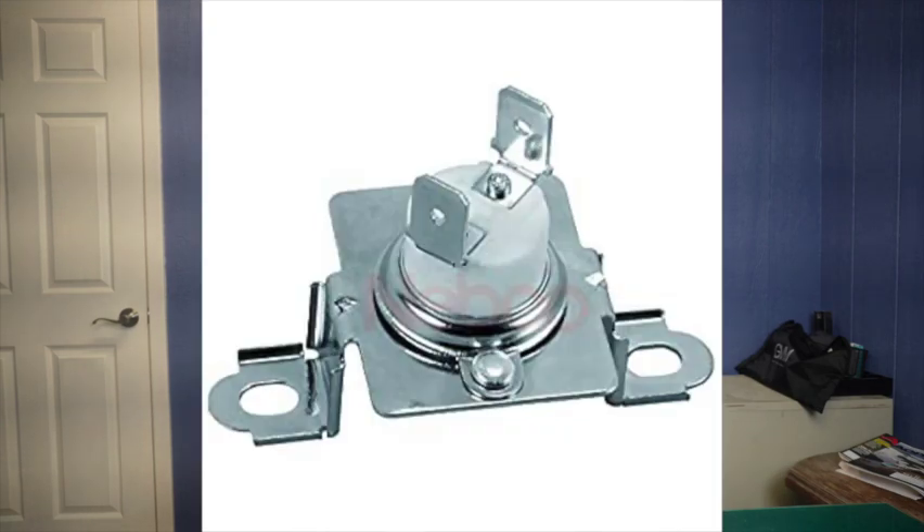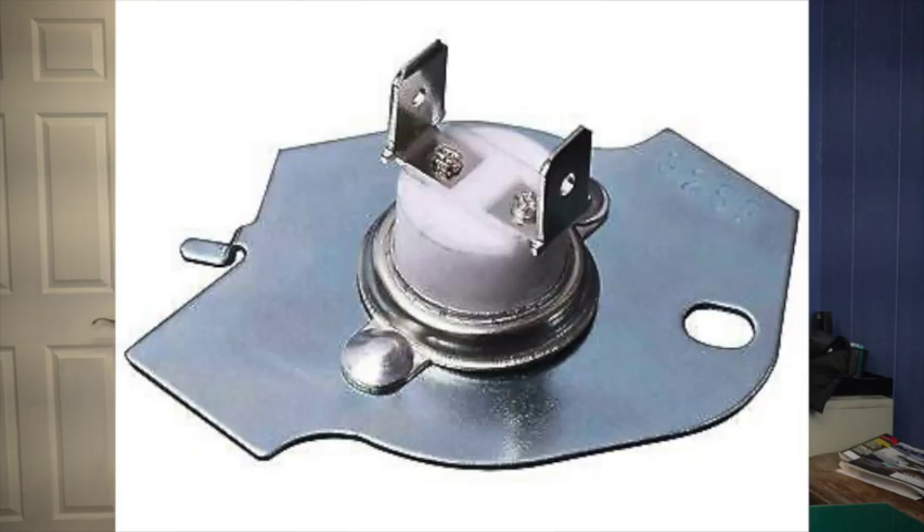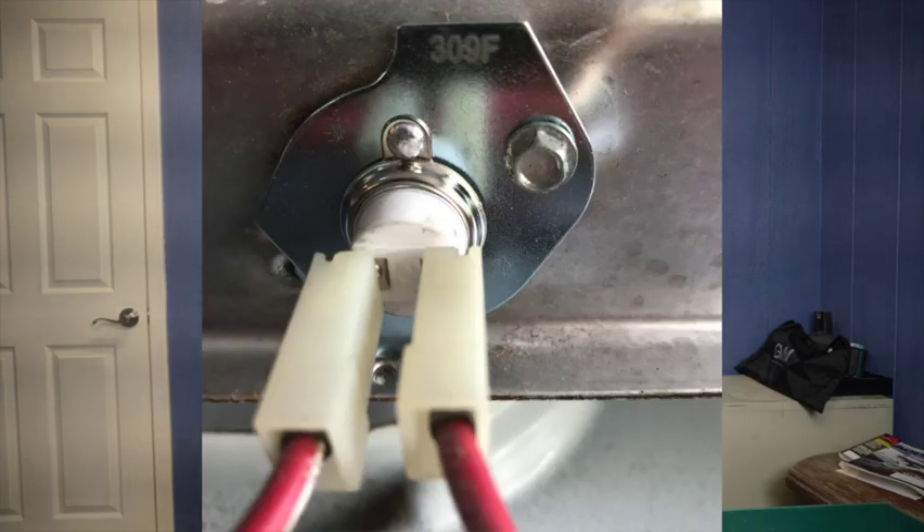The high-end cutoff thermal fuses look similar to these right here. Here's one that sits up on some standoffs away from the element — it would blow at a lower temperature than the flat style like this one, which is usually rated at 309 degrees. This is a one-time device: it blows and it's gone, you need to replace it.